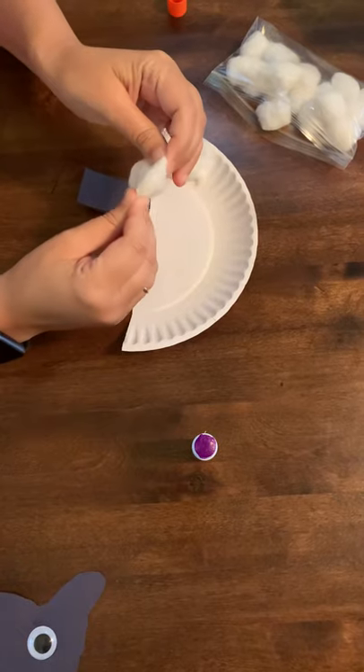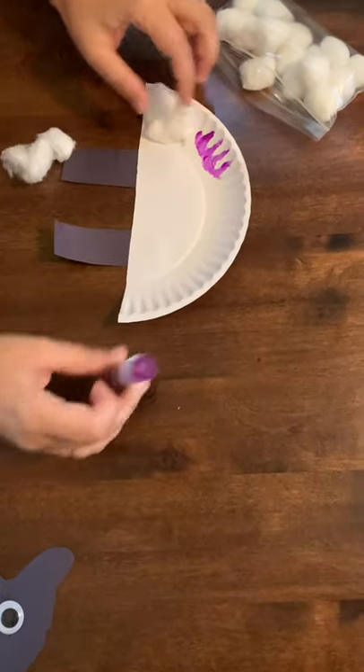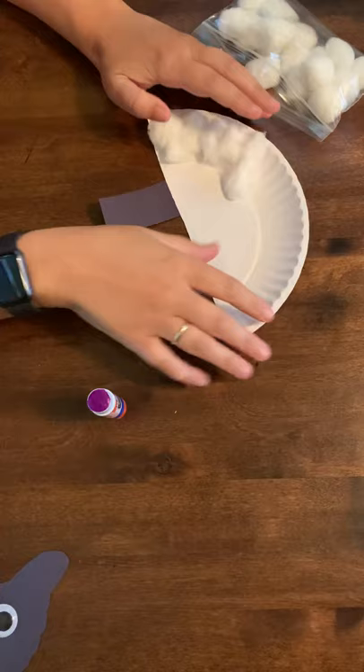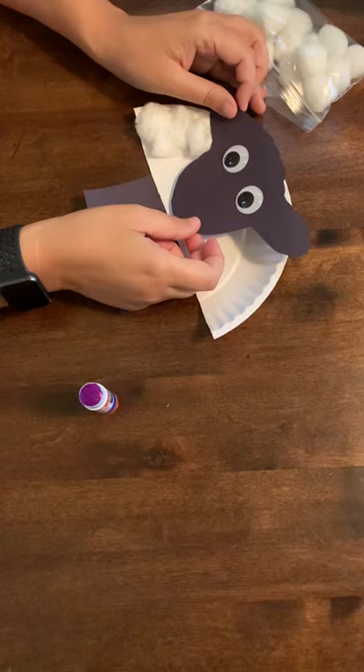Again, pull apart with their pinchers. If it comes apart all the way, that's okay. Glue it down, pat, pat, pat — until they get it all covered. And then we will place the sheep head on top and we will be finished.